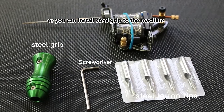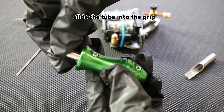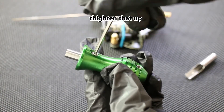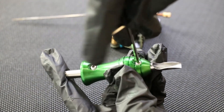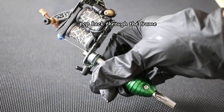Alternatively, you can install the steel grip to the machine. Slide the tube into the grip and tighten that up, put the tip into the grip and tighten that up. Then pop it back through the frame.